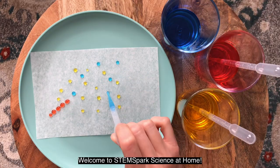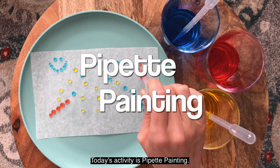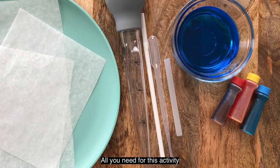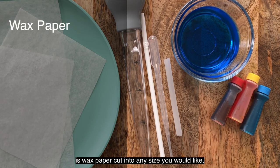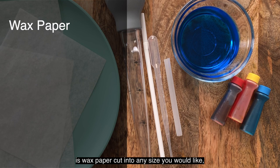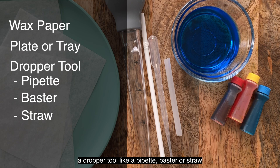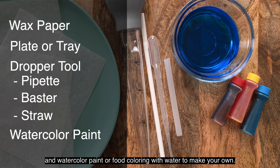Welcome to STEM Spark Science at Home. Today's activity is pipette painting. All you need for this activity is wax paper cut into any size you would like, a plate or tray, a dropper tool like a pipette, baster or straw, and watercolor paint or food coloring with water to make your own.